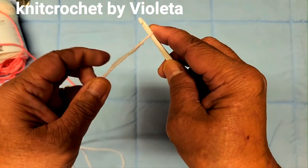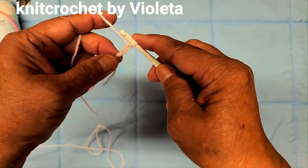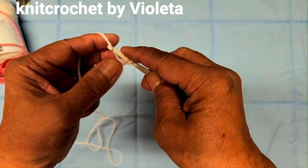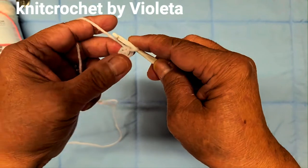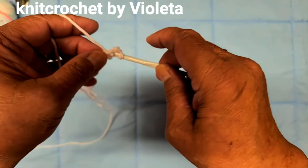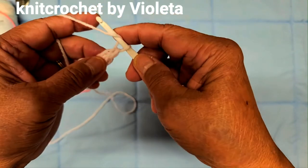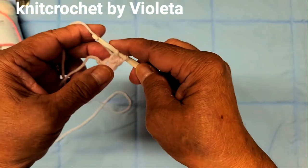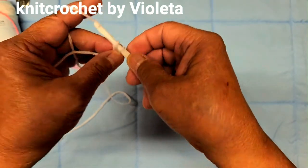Start with a slipknot, chain two, and insert your hook in the first chain. Then insert the hook in the second one, pull the loop, and pull two loops. Do this until you have 21 stitches, because my lampshade is small, so the round is 21.